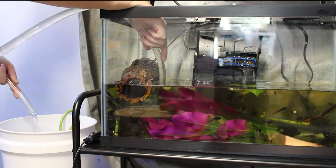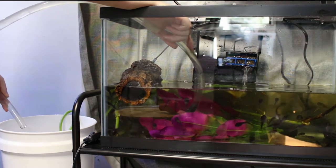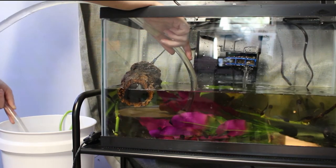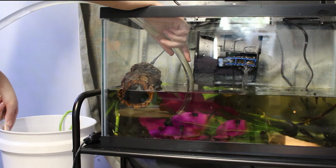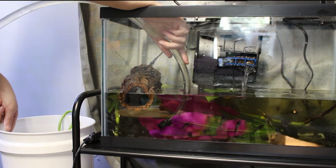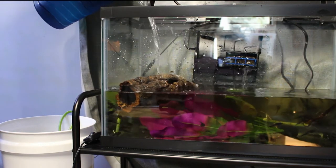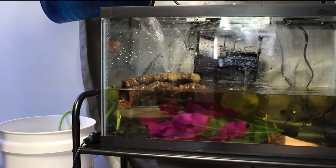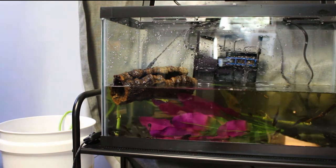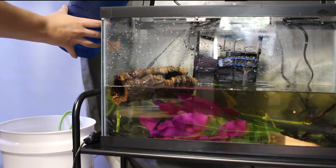How to do a water change is quite simple. You can use a cup to get the water out, a gravel vacuum, or just a tube like you see me doing here. You will change about 20% of the water with each water change. Don't forget to unplug your heater and filter, and be careful not to suck up any tadpoles either. Once you are happy with the amount you have taken out, you can go ahead and add chlorine-free water back into the tank. I don't just pour it in directly — I pour it on the piece of cork to distribute the water so the tadpoles don't get overwhelmed with the stream of water.